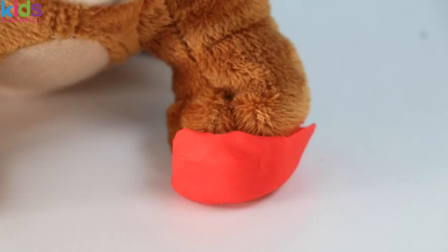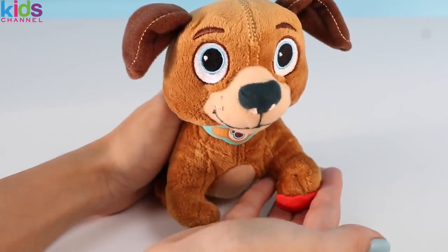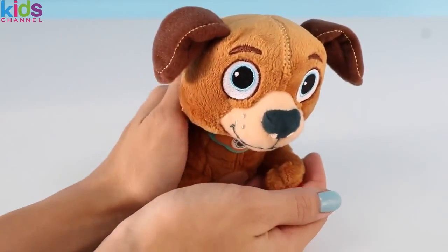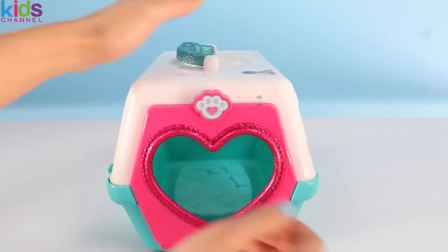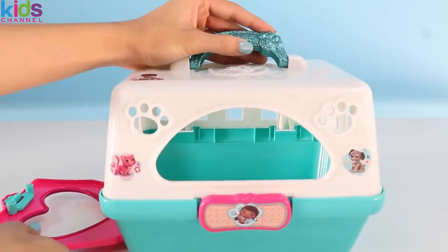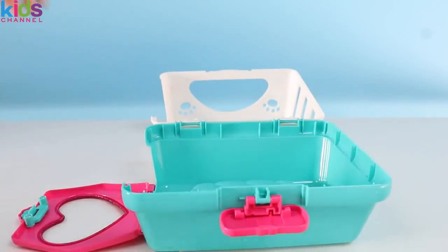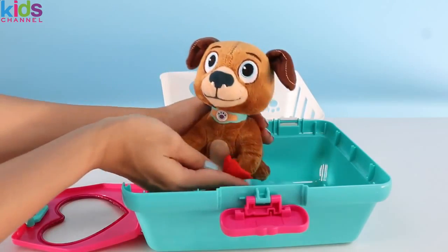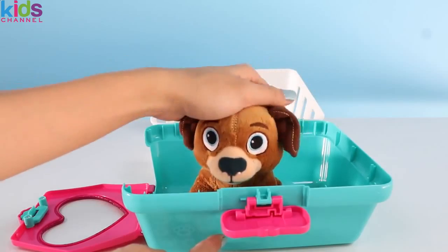Oh no! What happened boy? You hurt your foot? Oh let me see! Looks like you got a cut on your foot! Okay okay boy, it's okay! We're gonna take you to the vet and they'll fix you right up. Just rest in here and we'll be at the vet in no time! I know buddy, it'll be okay!